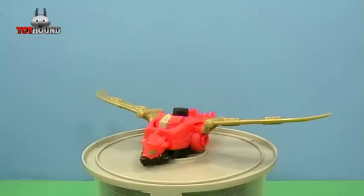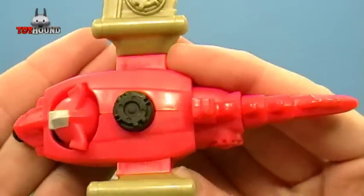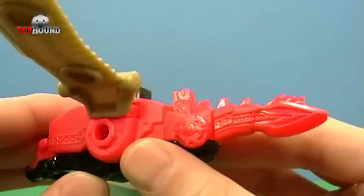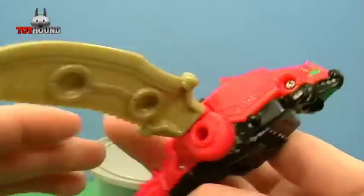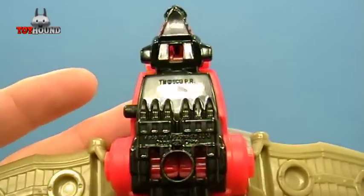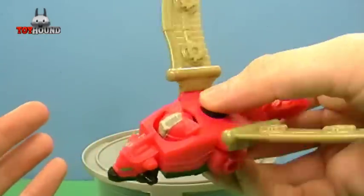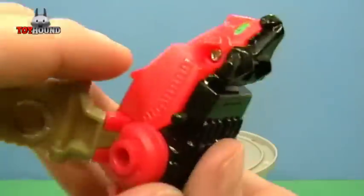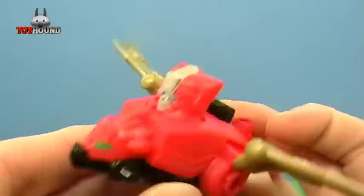Here as you can see is the Red Ranger Dragonzord, and that's what it looks like on the top. There's nice molded-in detail on the side and on the other side, and molded-in detail on the wings and on the bottom. You use this button — it has a little action gimmick — and then this button right here, you push it and it pushes the head up.